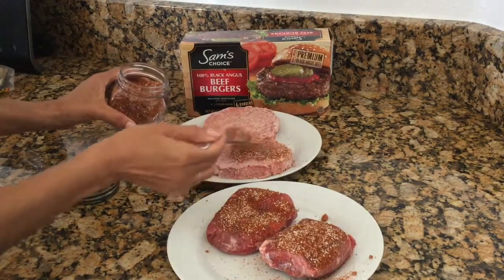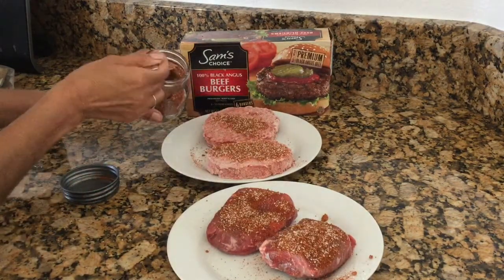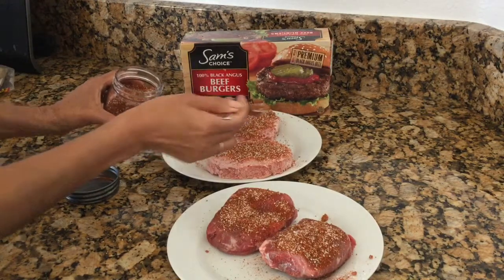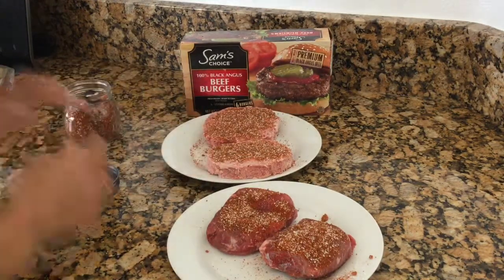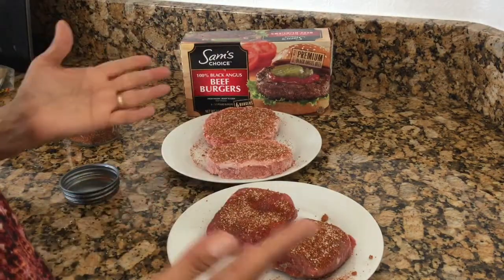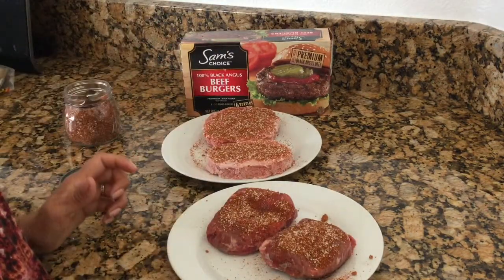Same thing with the hamburgers — I just kind of put them on. You might want to not put as much to begin with, but I really love it so I put quite a bit and then just kind of press it down. So you can see it's really easy to use, really easy to make, and I'm telling you it's super yummy.